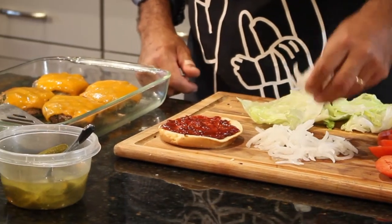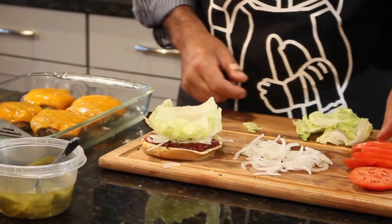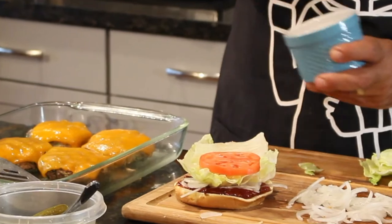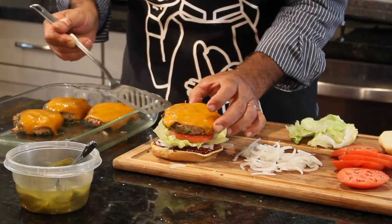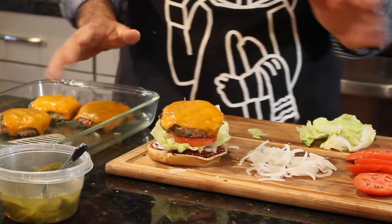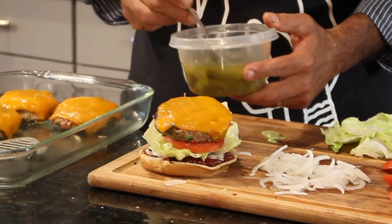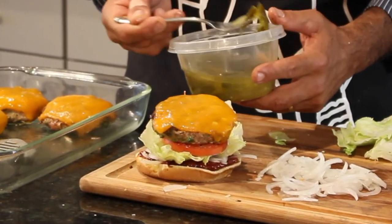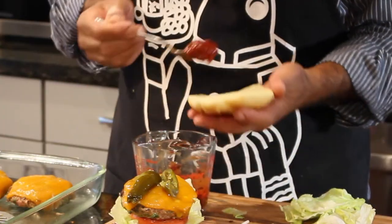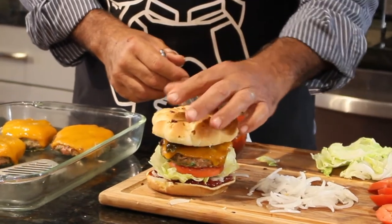I've cut up some onions here, got some fresh lettuce, some fresh tomato — always a sprinkle of salt on my tomatoes, always. And now another little surprise: pickled jalapeños instead of pickles. These are pickled jalapeños. We all love these. Now the top bun, and bingo, right there.